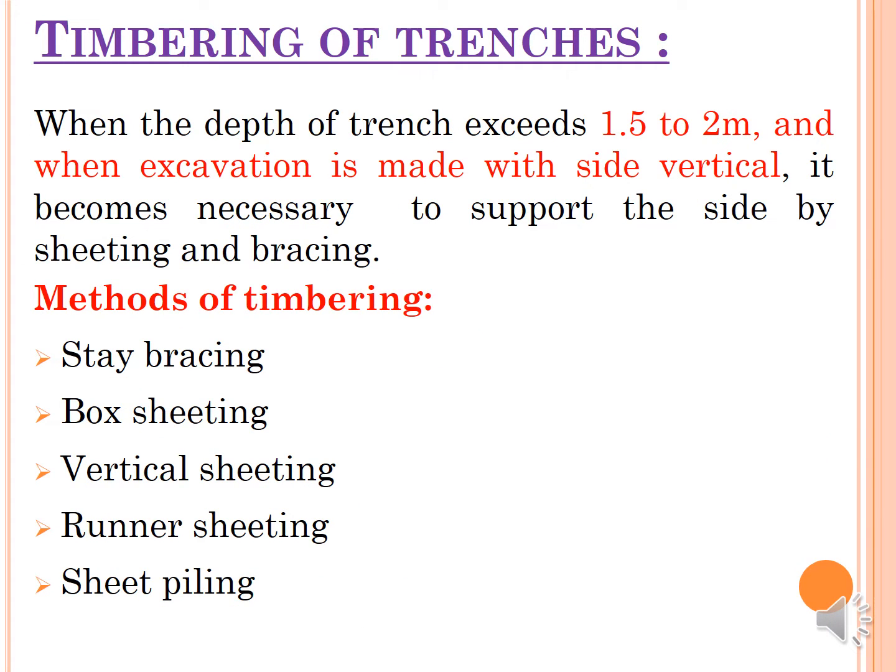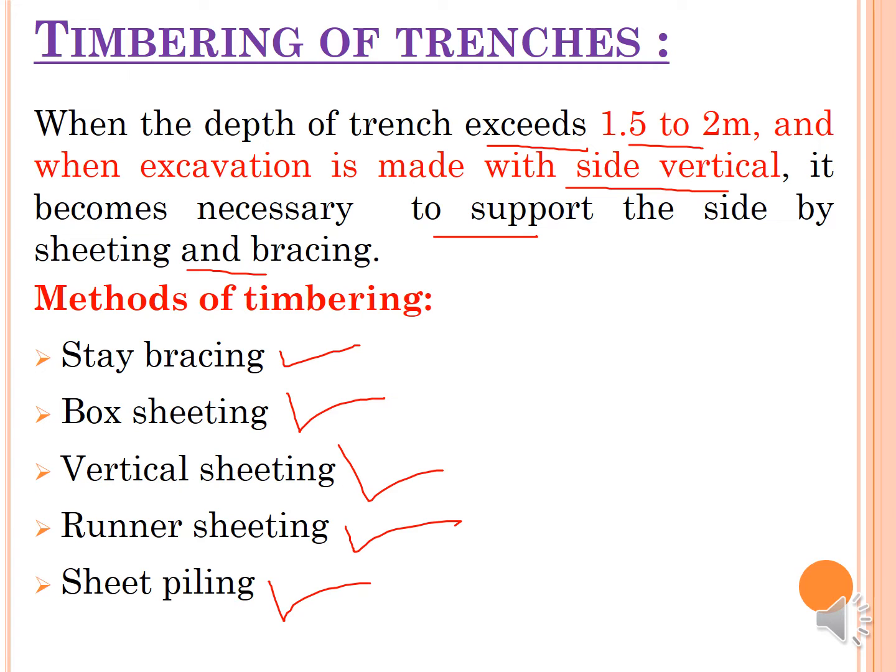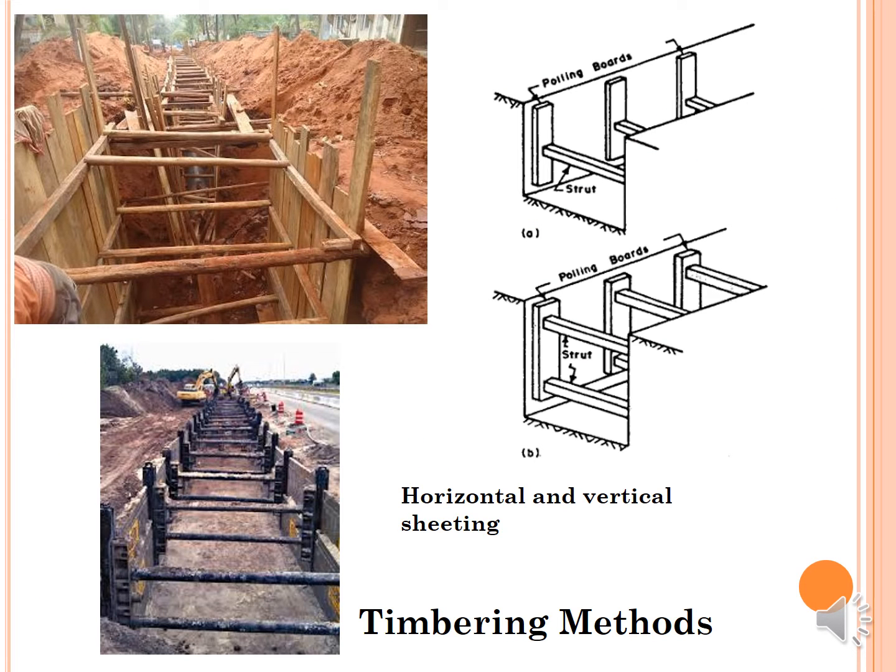Timbering of the trench is part of the excavation process. When the depth of the excavation trench exceeds 1.5 to 2 meters and excavation is made with vertical sides, it becomes necessary to support the sides by sheeting and bracing to avoid collapse. Various timbering methods include: stay bracing, box sheeting, vertical sheeting, runner sheeting, and sheet piling — methods already covered in the second year subject of building construction.